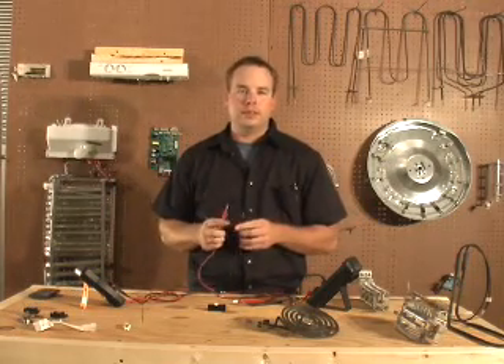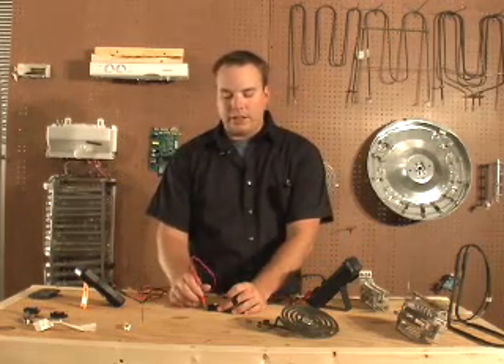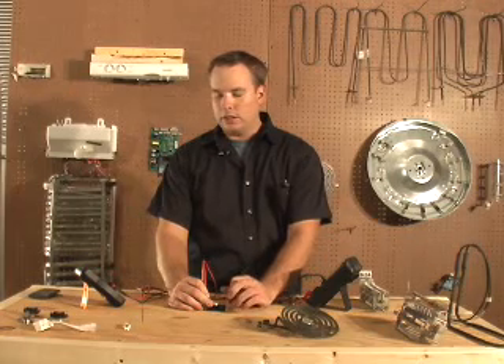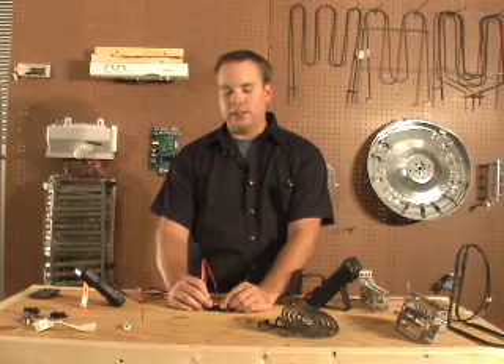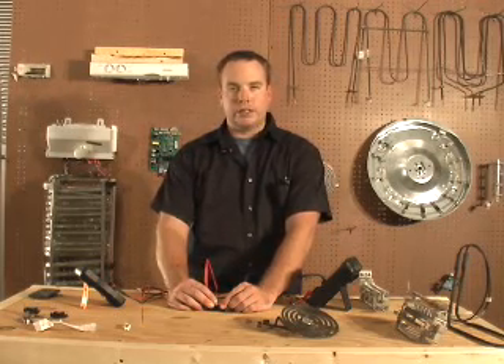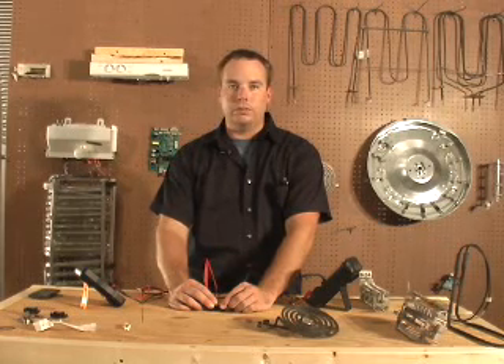Let's test this switch. I'm going to place my meter between common and normally closed. With the switch not pressed, it should be closed, and it is — my meter is reading zero. I press the button and it should be open; my meter is reading infinity ohms.